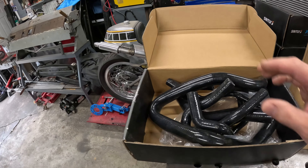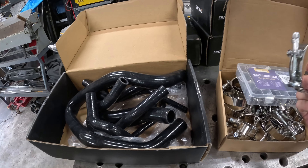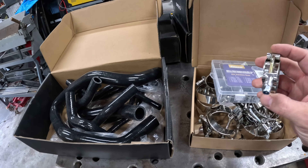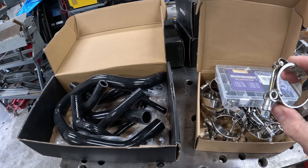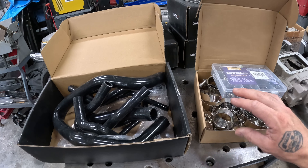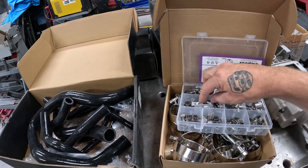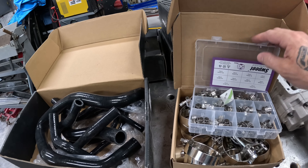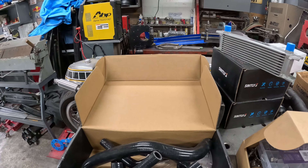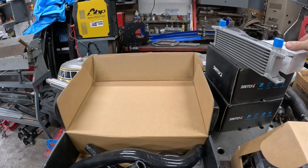I have a full silicone coolant hose set with a multitude of different size t-bolt clamps. I hate regular worm gear clamps — just not a fan. I'm going to give these a try. I've used them in the past and had good luck. I've never actually converted all the way to them. I also got a bunch of small fuel injection style clamps that are basically the same deal.